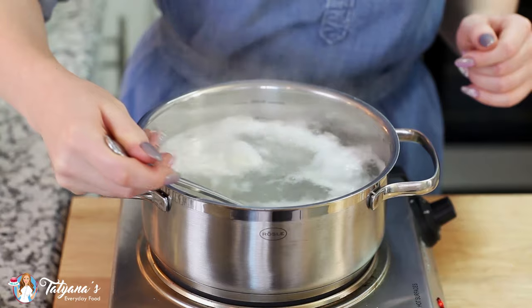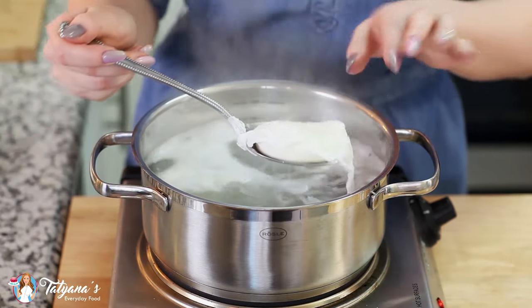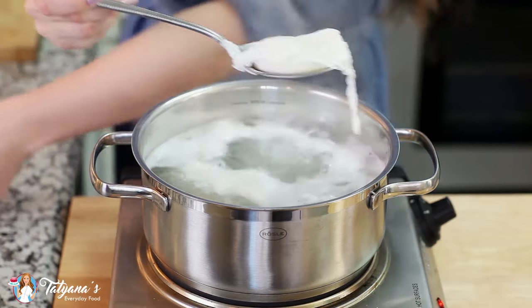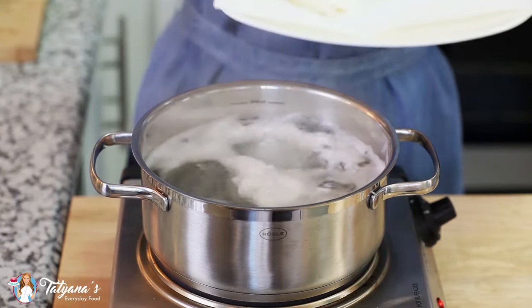Each egg will take about two to three minutes to cook. What I like to do is just lift the egg off with a slotted spoon — you can always test that center. You want the egg yolk to still be nice and squishy. Then I place my poached eggs onto a tray lined with paper towels, just to absorb any of the extra water.